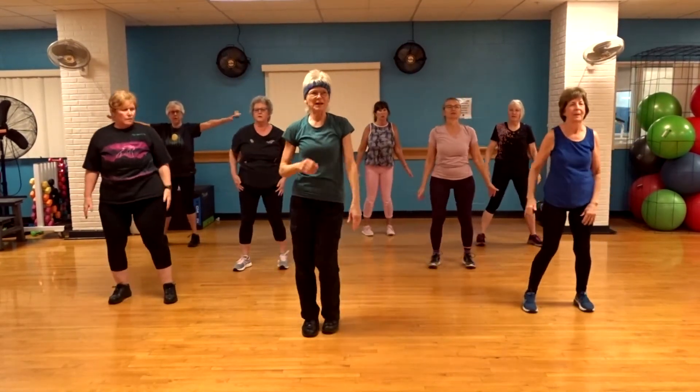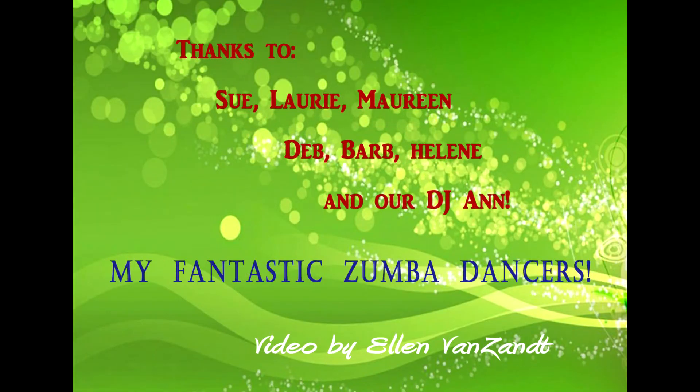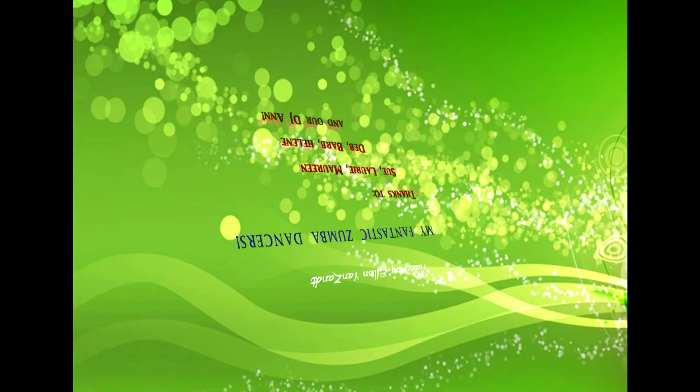Toe heel your feet in. Nice job. Down. Up. Down. Down. Down. Up. Thank you.